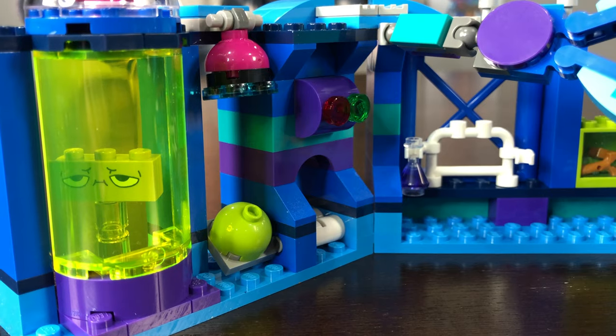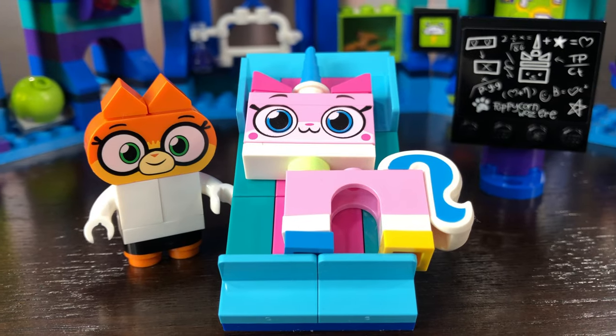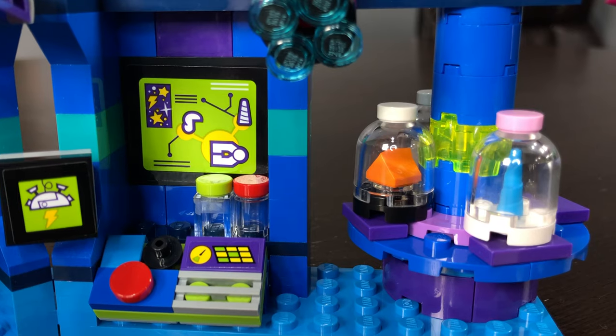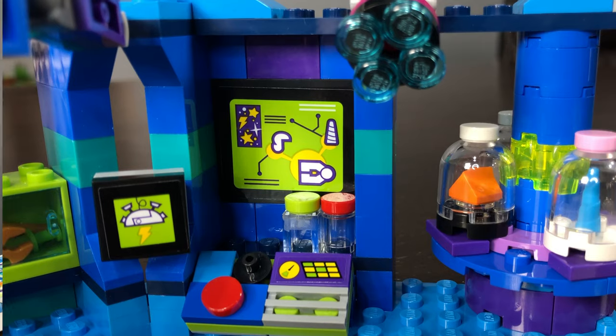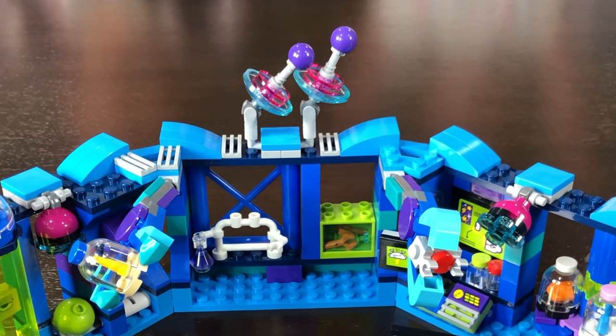Next up is the laboratory. It features a testing chamber, two claws, a bench, a digital chalkboard, a ray gun, and it also has different tests in glass jars, a toolbox, a test tube holder, and a control panel. It has two adjustable satellites and two adjustable lights.